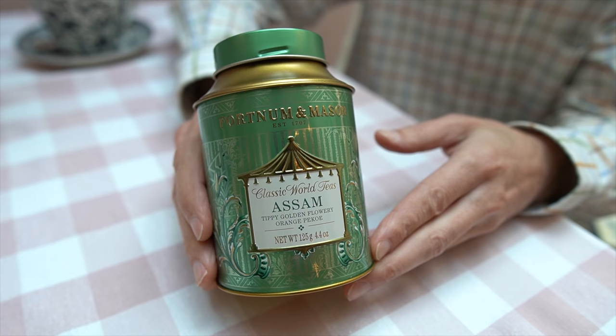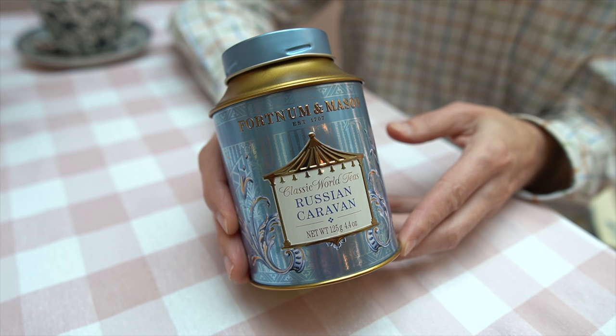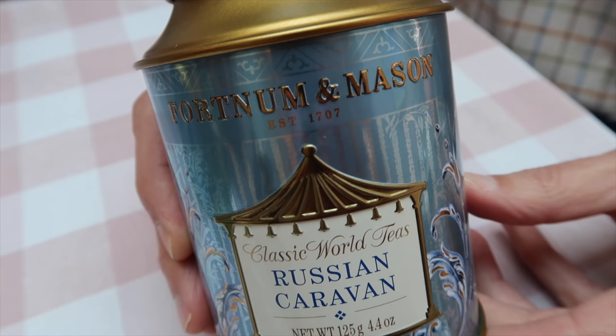Then I've got an Assam tea, which is also an Indian tea but a stronger, darker tea. I also like it — I usually drink Assam during the weekdays. And then I've got a really special tea, which is a Chinese black tea — a Russian Caravan. It's very strong with a strong taste. Kirsten doesn't like this strong taste because it's a bit smoky, but I really love it. It's one of my favorite teas.